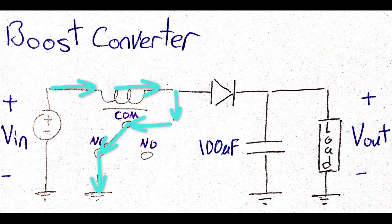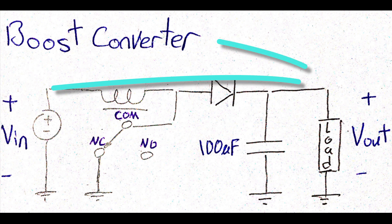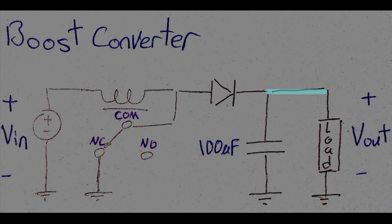And here comes the role of the other circuit components. The series diode will ensure that the current in the circuit will flow only in one direction, which is input to output, and the shunt capacitor will stabilize the voltage in order to have almost pure DC at the output.